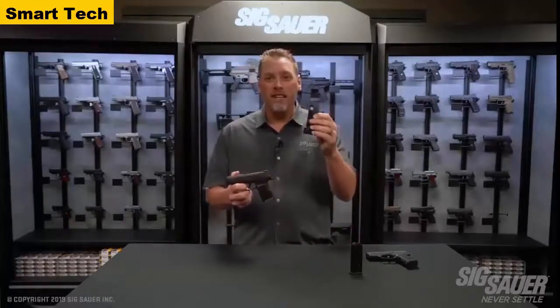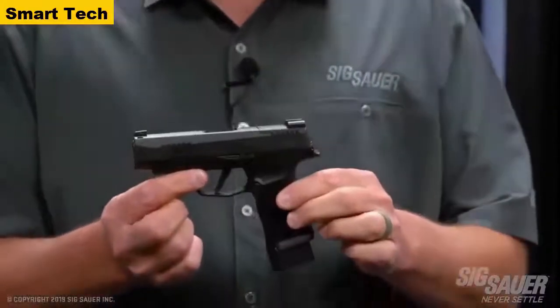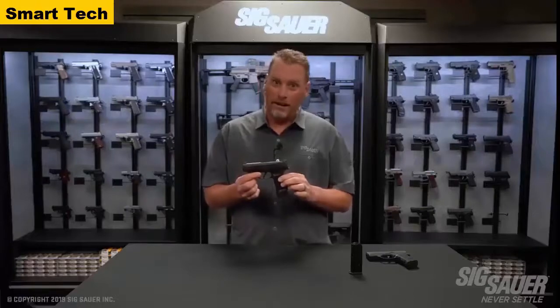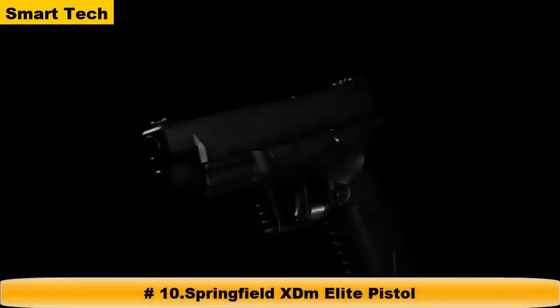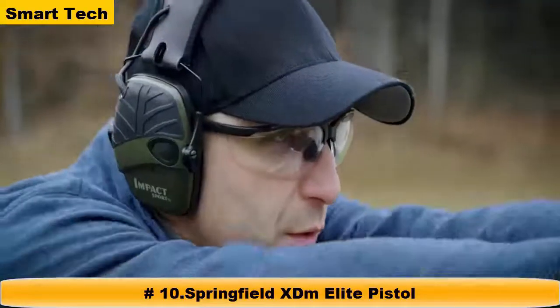If you want to make your 365 even more capable, the 15-round extendable magazine makes your pocket pistol a 16-round capable gun. This gun is going to redefine the pistol market and the carry market again — the 365 XL: the polymer pistol that broke the mold is better than ever.